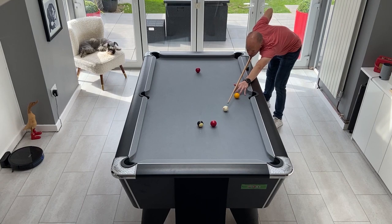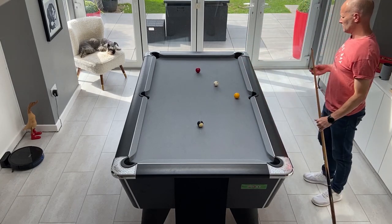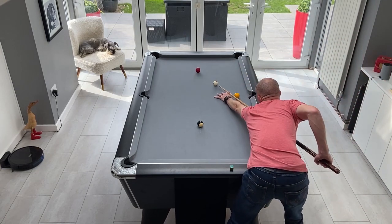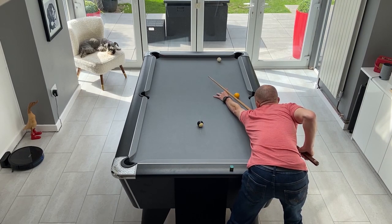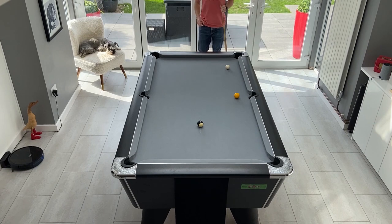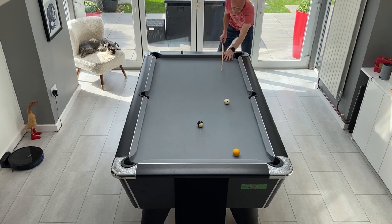I'm often asked on the channel about what level I play at. Because people only see the attempts where I'm successful, they think I play a fairly high level — I can assure you I don't. I only play in a local pub league, I've been playing for about 10 years, and I'm still an amateur player trying to develop my game. I'm happy to admit that this drill got the better of me — I got close several times, and as you can probably see by my exasperation, I've had a lot of attempts.